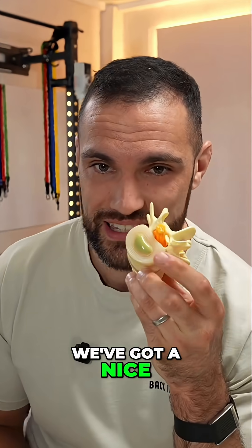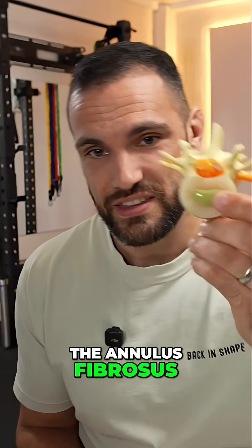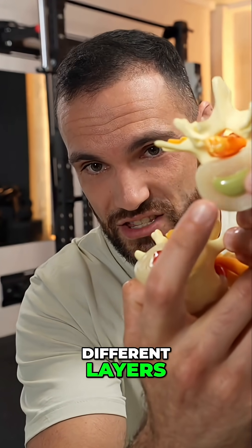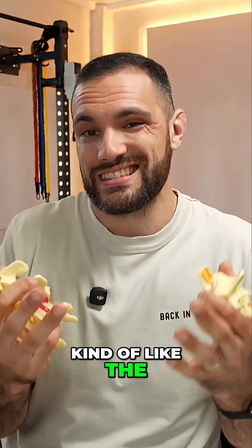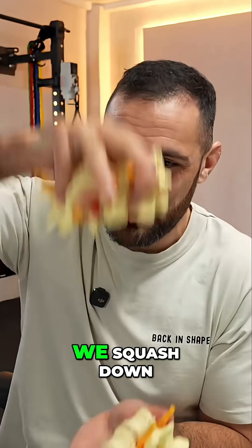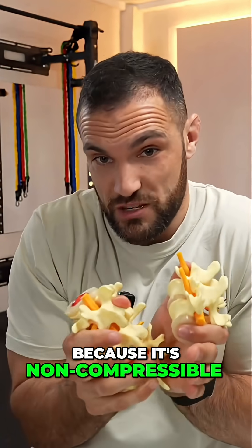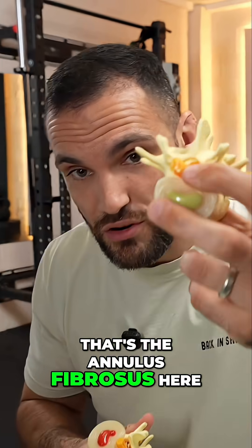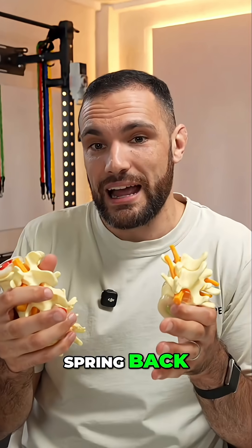If we look at the discs here, we've got a nice healthy disc and we have to understand the role of the annulus fibrosis. The annulus fibrosis is this layer of ligaments — there are a number of different layers that act to hold this fluid in the middle. Those are kind of like the skin on a water balloon; what they're doing is holding that fluid in the middle. So when we squash down on that water balloon, the fluid, because it's non-compressible, will start to go sideways. The skin will stretch a little bit to give — that's the annulus fibrosis.